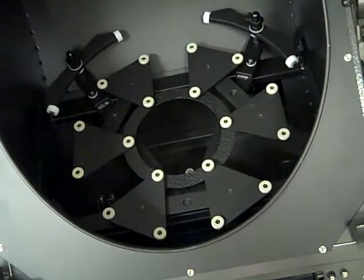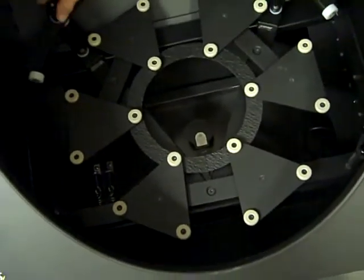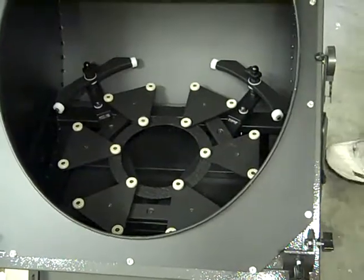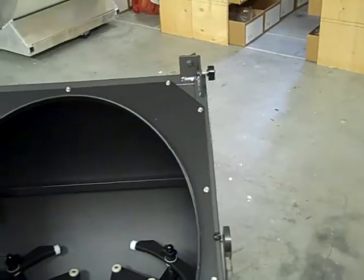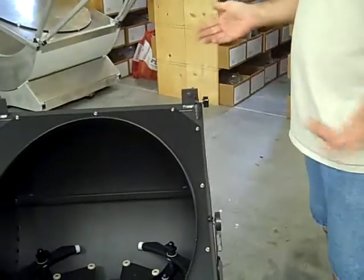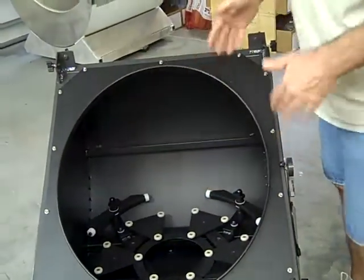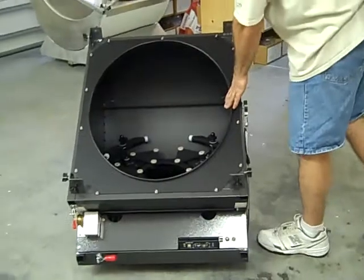You can see the 18-point mirror cell and the edge support system. We have four retainer clips — two on the edge supports and two up high. Before you install the mirror, make sure the clips are out of the way. This scope has a removable top plate, but on smaller scopes where mirrors are more manageable, you don't have to take it off. Since it's an oval hole, we have plenty of room to get the mirror in, so I'm going to demonstrate installing the mirror without taking the top plate off.